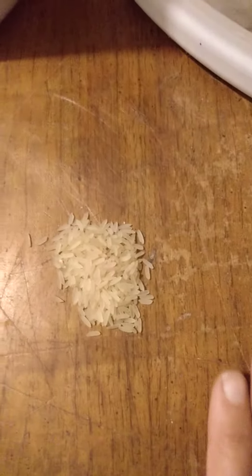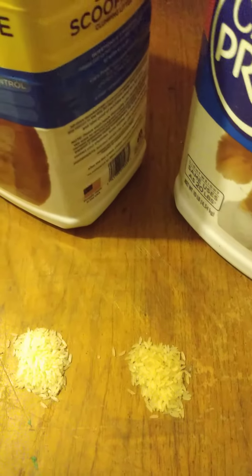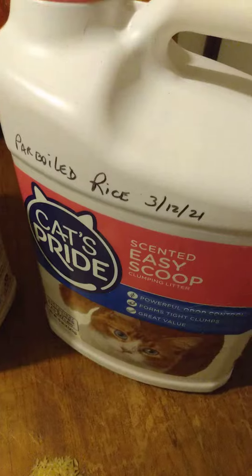Parboiled rice is a lot different — it's a lot easier to cook and it only takes a minute. This is regular rice and this is parboiled rice, and with parboiled rice you can hardly go wrong. It's white rice so it's sticky, but I prefer to save parboiled rice if I can.